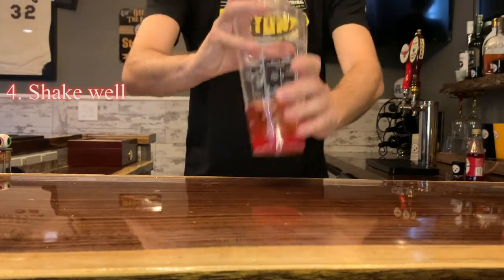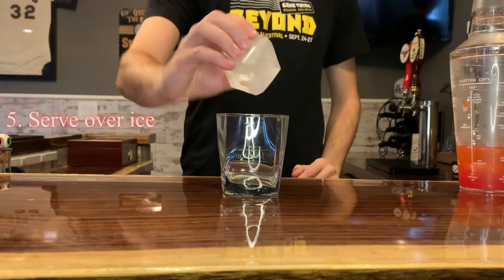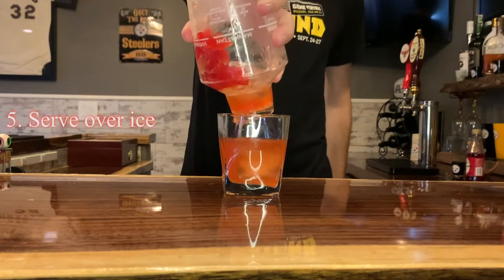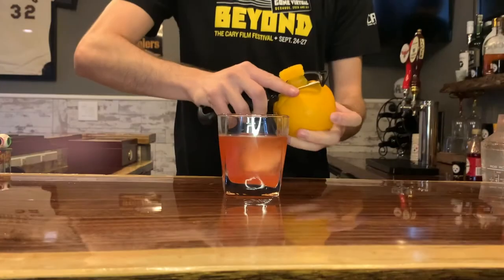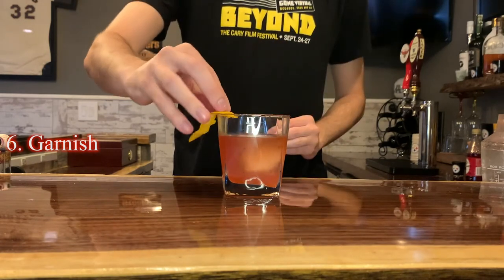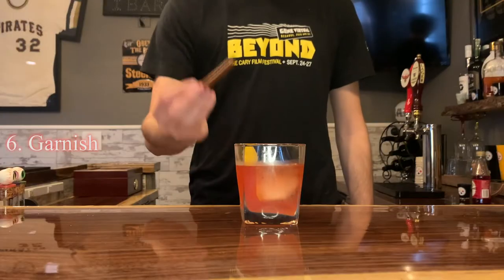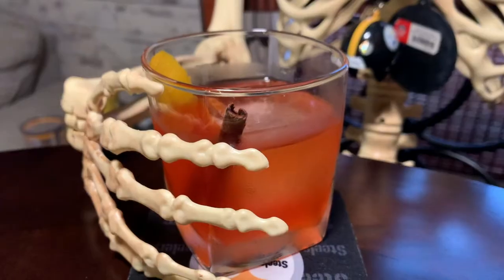Strain your drink into a rocks or old-fashioned glass, preferably over a single large cube of ice. To garnish, peel yourself a long peel of orange, run it over the rim of the glass, and then give it a squeeze with the exterior of the peel facing the drink before dropping it in. Finally, garnish with a single stick of cinnamon, and now you have yourself a glass of red rum.